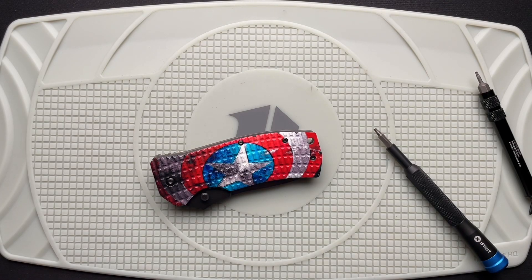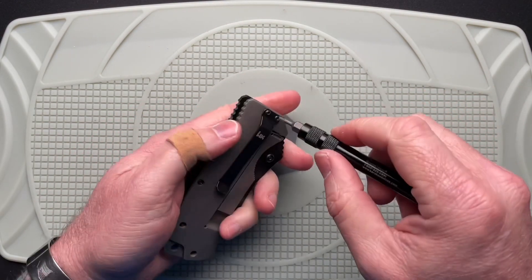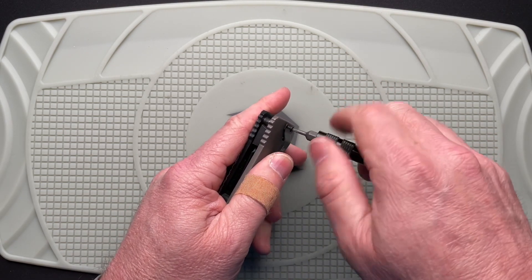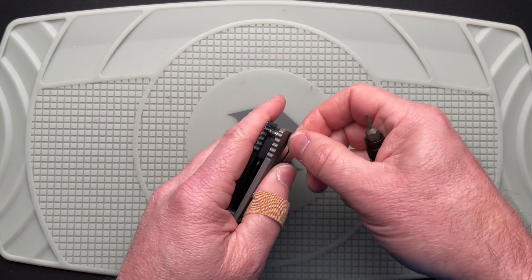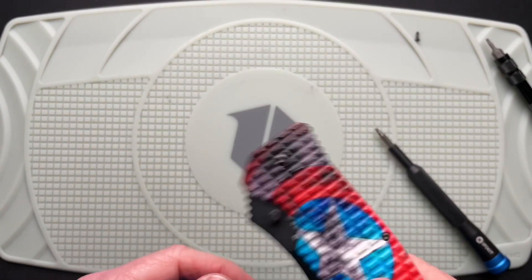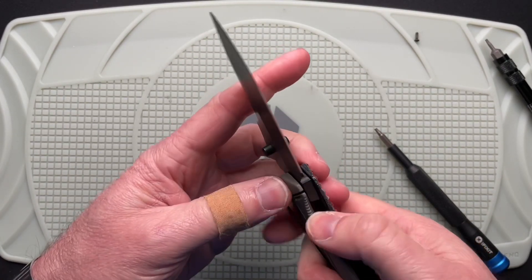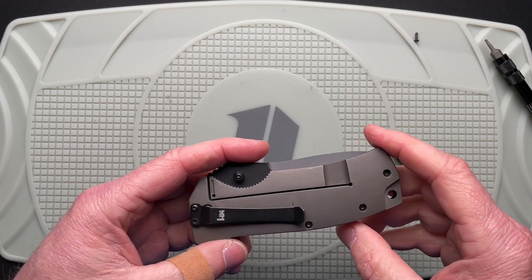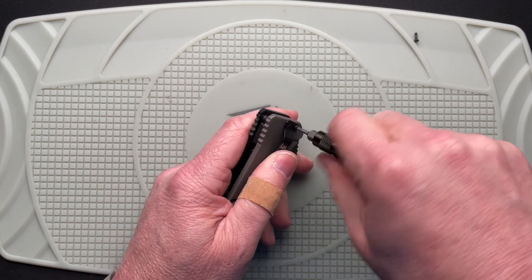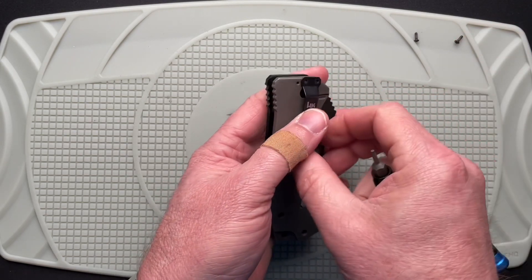I haven't done a disassembly in quite some time, but I'm just going to get started here. This knife was loaned in as part of a pass-around group and it's got a rattle. When it's open you can hear it, but when it's locked up it's perfect. This is the HK Conspiracy folding knife, and before I do the full video I wanted to tear it apart and see what's rattling around in there.